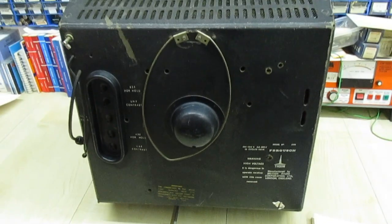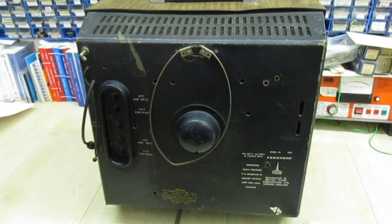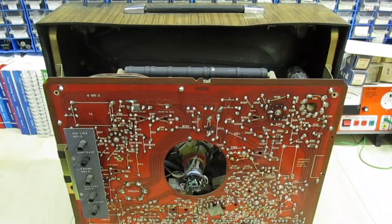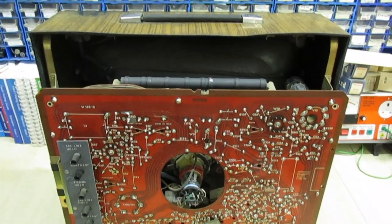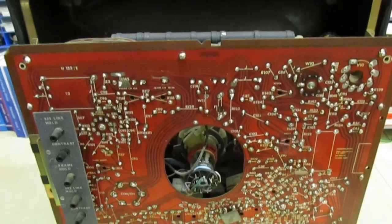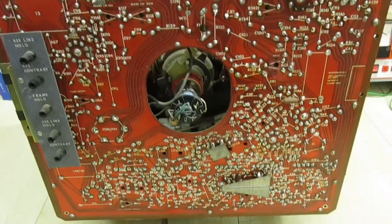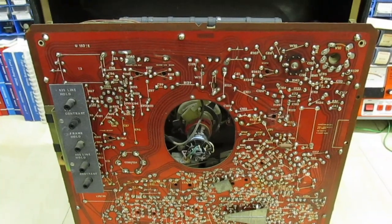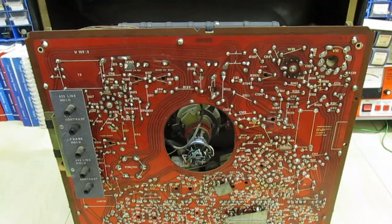Let's take the back off and I'll show you some of the parts I've already changed in it, and I'll show you some of the other faults still left on it. That's the view with the back off the TV. I'll just move into the chassis and we can have a look at that, then open it up and look at the inside. I'll show you what bits I've already changed.